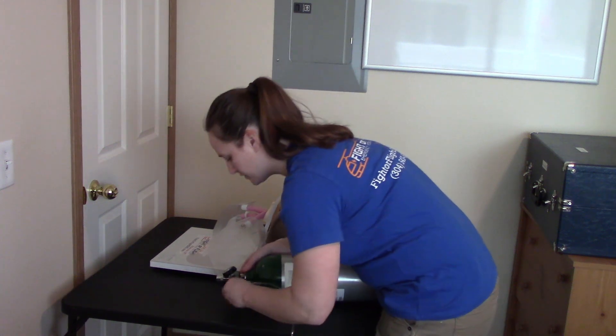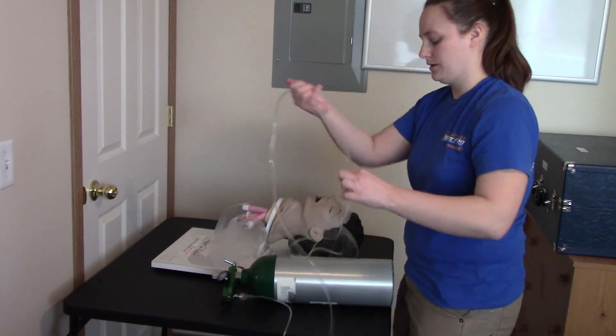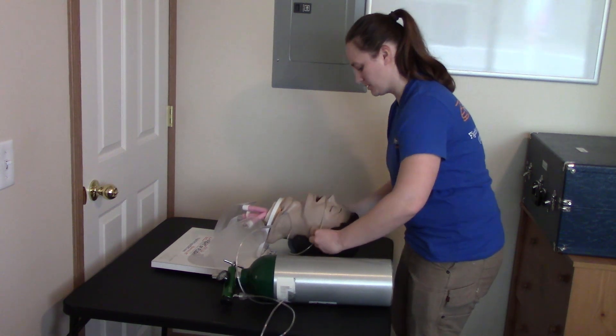I will adjust the flow to 6 liters per minute — no more than 6. I will put the nasal cannula onto the patient in the nostrils and around behind the ears.